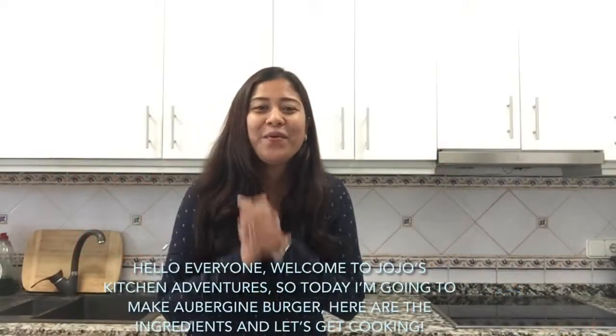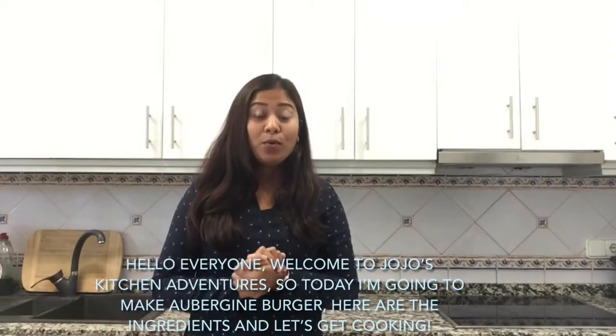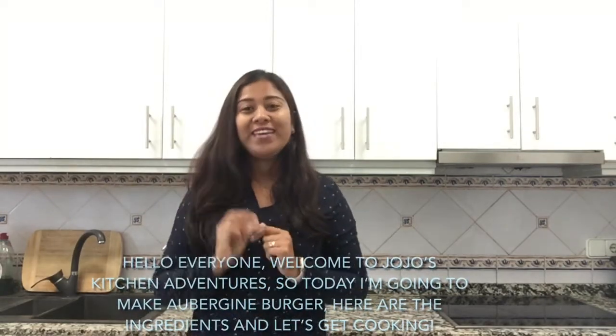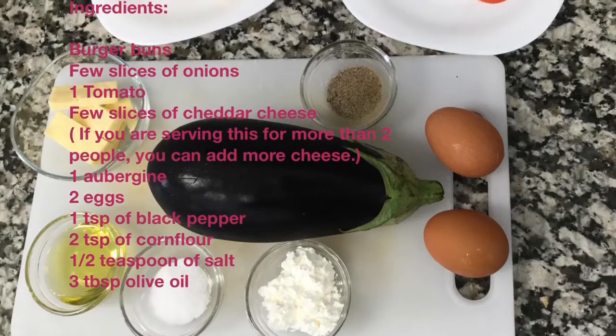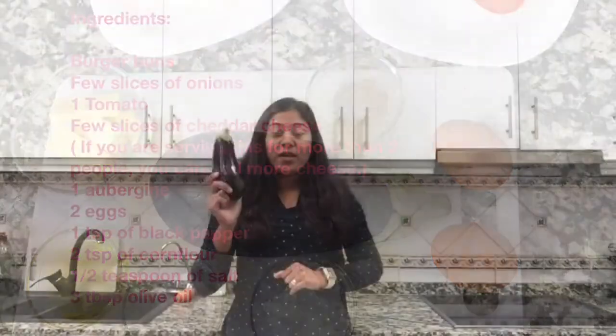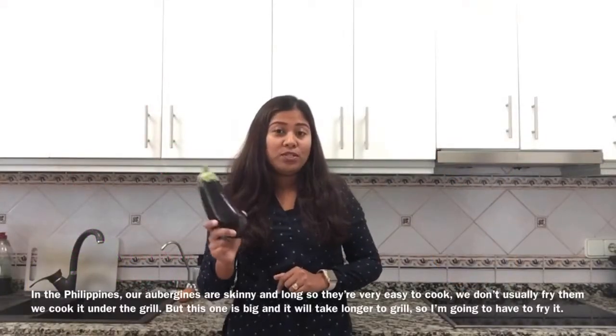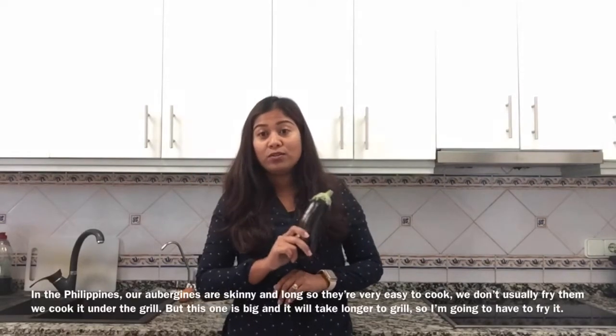Hello everyone, welcome to Jojo's Kitchen Adventures. Today I'm going to make an aubergine burger. Here are the ingredients, and let's get cooking. Where I came from in the Philippines, our aubergines are very skinny and long, so they're very easy to cook.